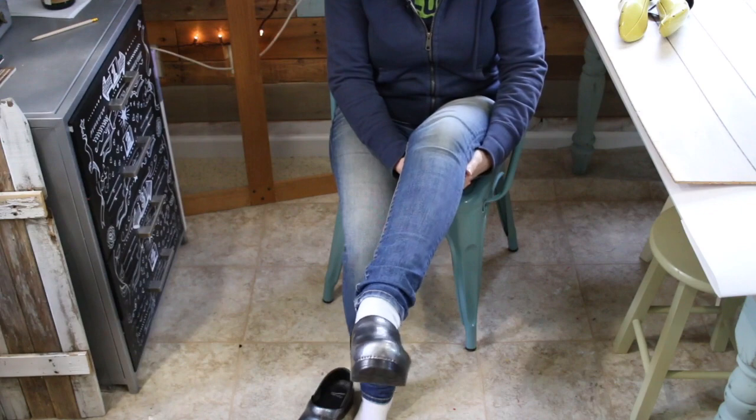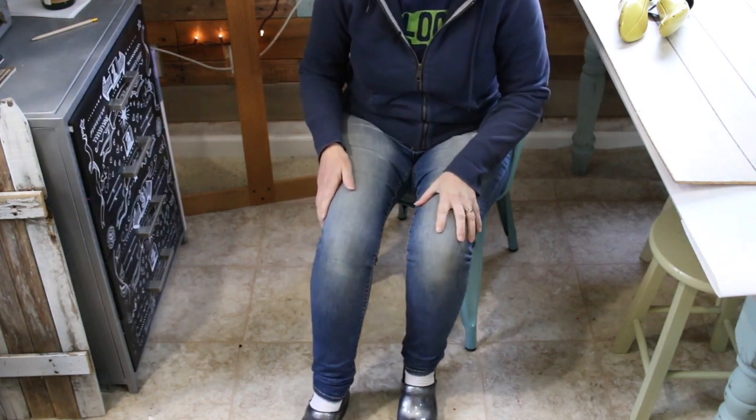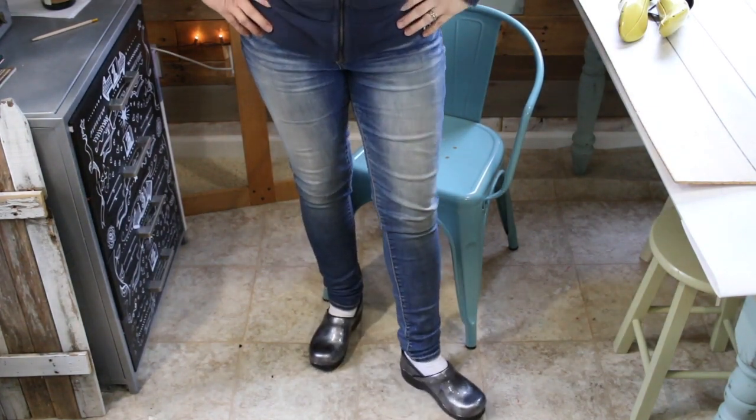Moment of truth, let's go ahead and try them on. Oh wow, that is so much better! Yeah, that's awesome, they feel so much better!